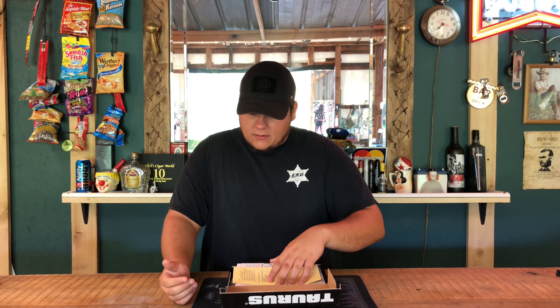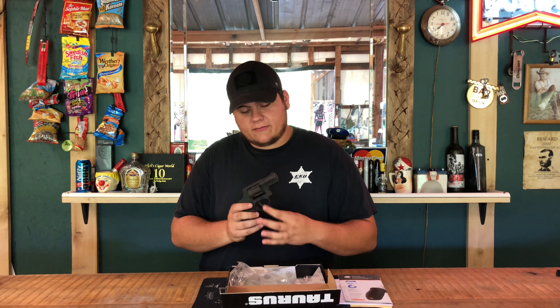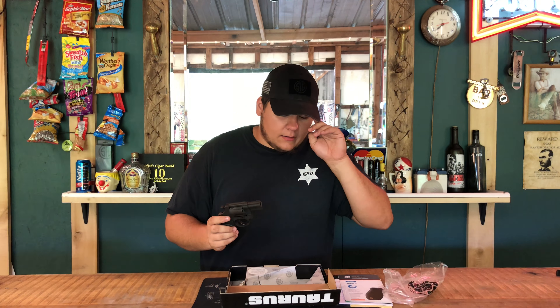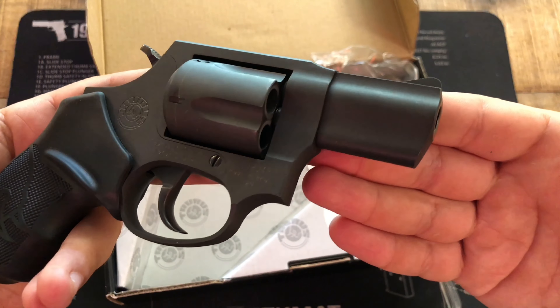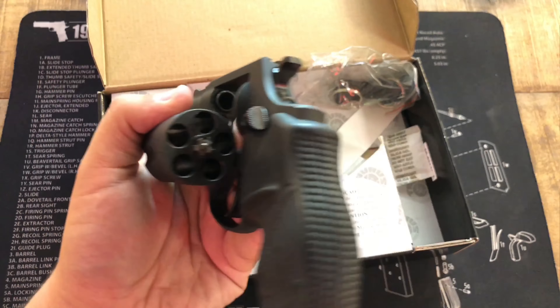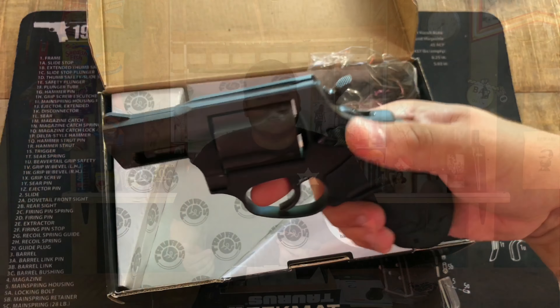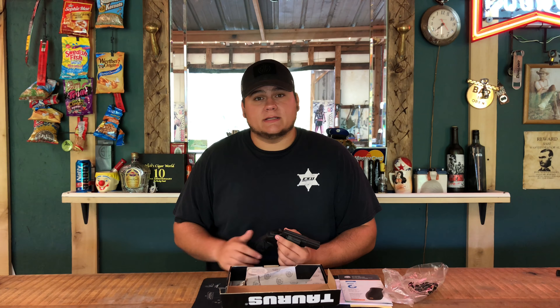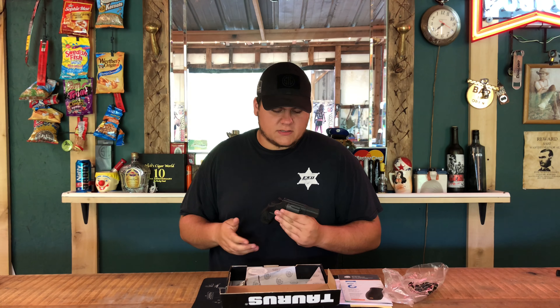We're back once again doing the shoot review on the Taurus Model 85 Blackout Edition. This is one of the better looking Tauruses I've actually seen. I'm not really that big of a fan of Taurus — I've had a lot of Taurus revolvers, Taurus automatics, the Millennium G2s, and almost every Judge they ever made. I've just had a lot of problems with Taurus revolvers.